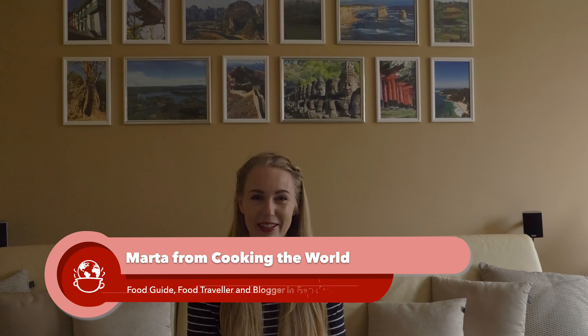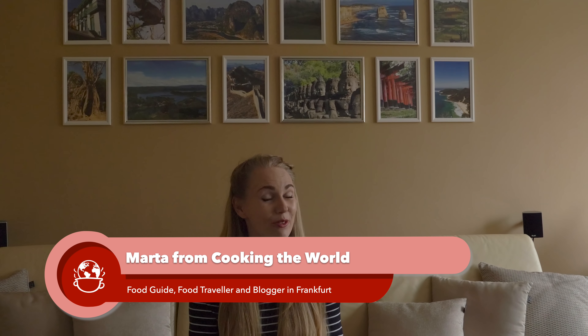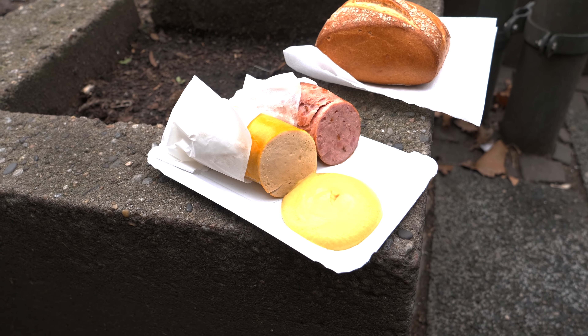Hi and welcome back to our channel. In this video I will be comparing the most famous German and Frankfurt sausages, so whenever you come to Germany you know what is what and what to get.